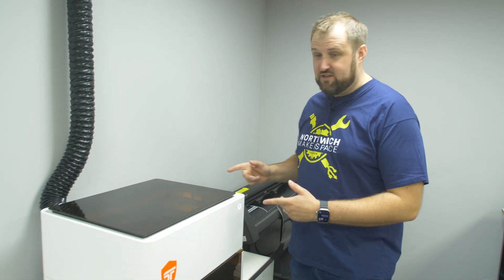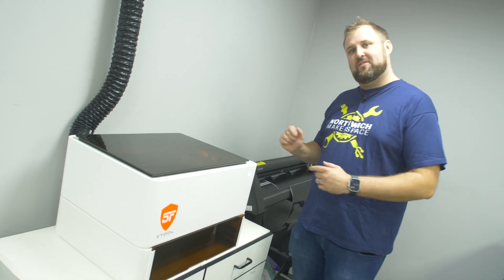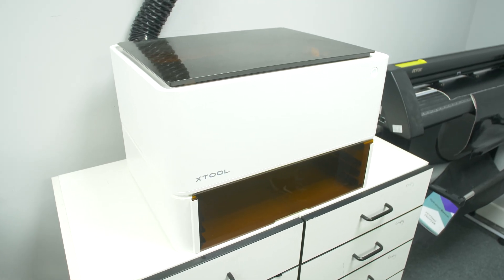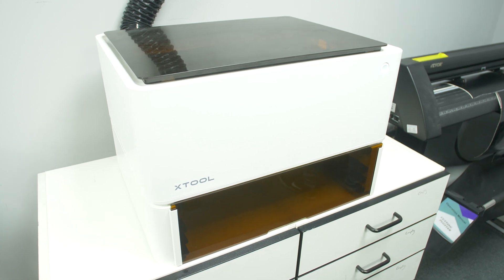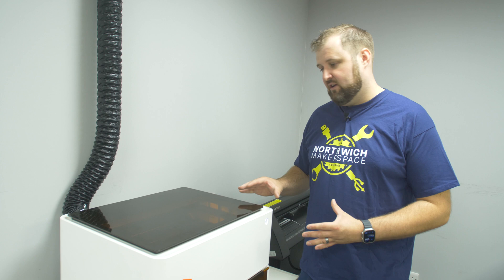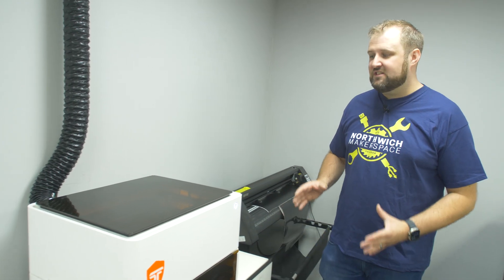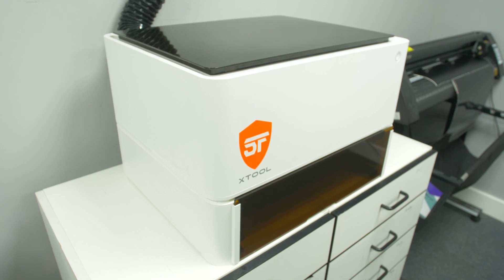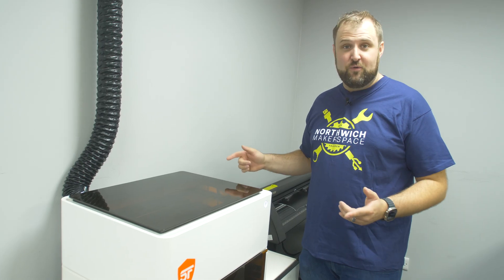Hey guys, Jonathan here down at the Northwich Makerspace, and today we're looking at a new addition to the space — this amazing bit of kit. This is an Xtool M1 Pro laser engraver, and it's not just a laser engraver, it's also a cutter too. It's like a two-in-one machine and it is incredible what it can do. Xtool were kind enough to send this down to us and we put it in the Makerspace because we know all of our members are going to be able to make use of this. So let's show you what it's all about.